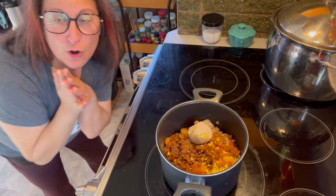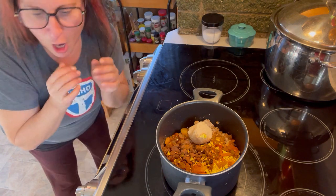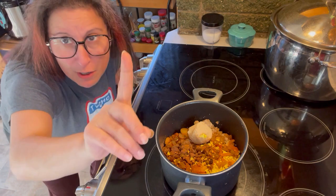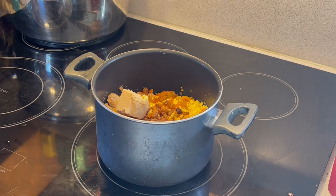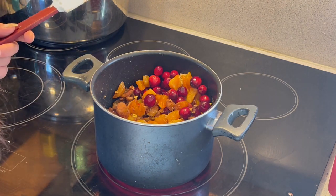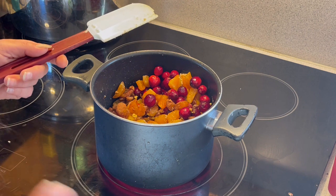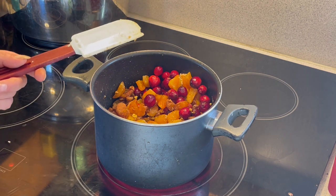Over at the stove now — I've got to figure out this camera angle, this is ridiculous. Okay, now it's going to be a lot of babysitting. I'm sure you're looking at this and thinking there's very little liquid in here — and there is — but that's all going to change in a couple of minutes, so hang tight.